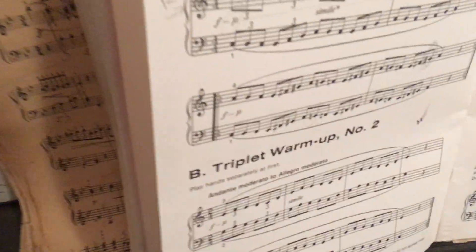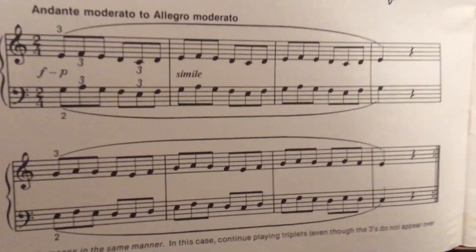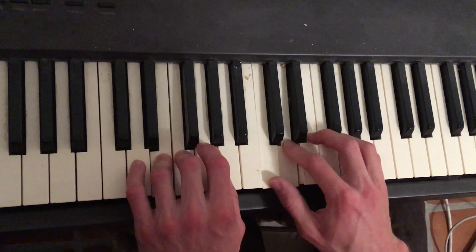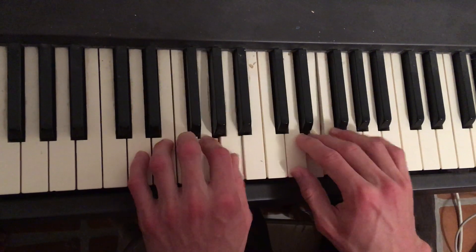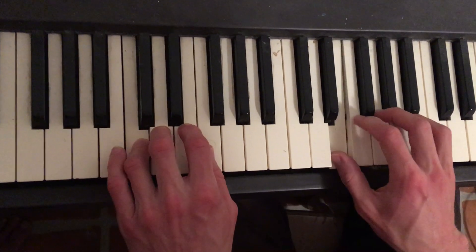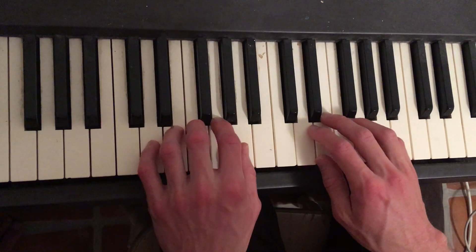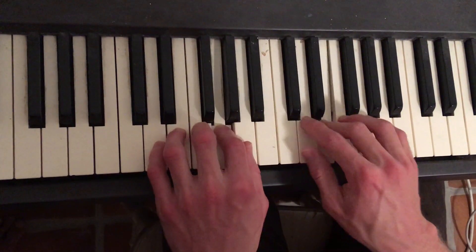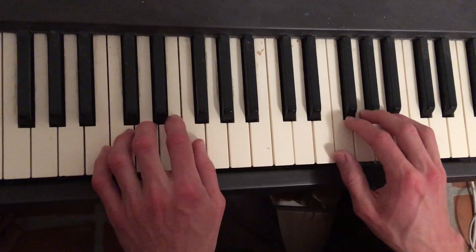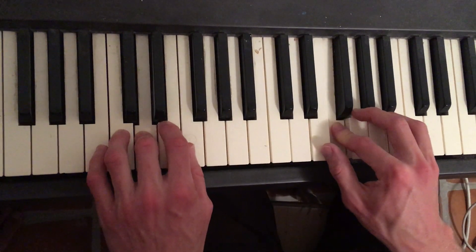Now onto the next, called Triplet Warm-up Number Two. And that's that.